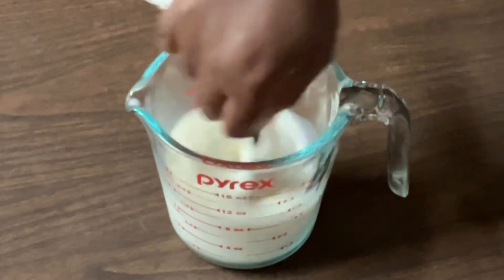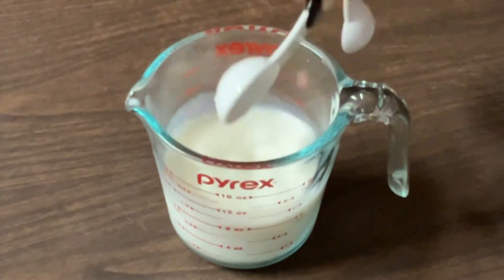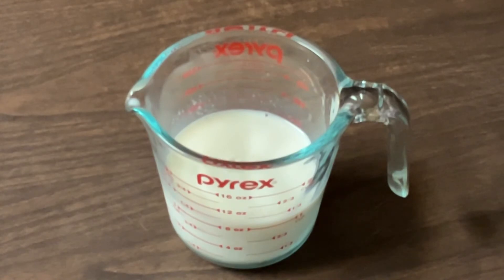Give it a quick stir, and we're going to let it sit for about 10 minutes.